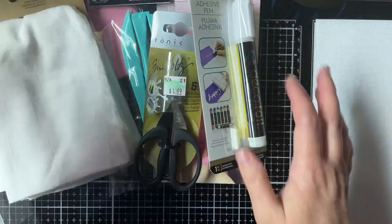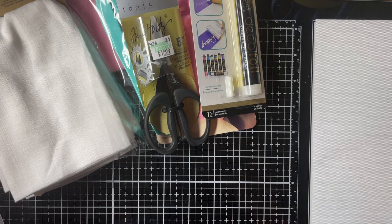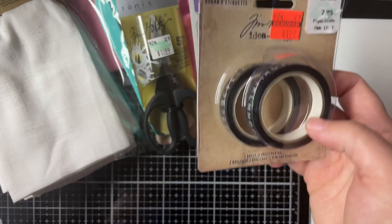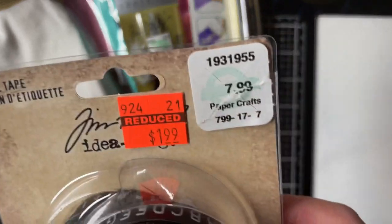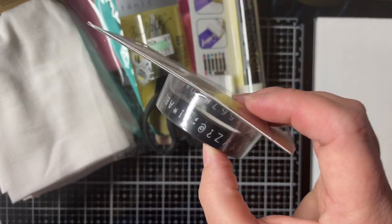Let me move this stuff out of the way and I'll show you the other stuff. This is the clearance stuff that I got — this is all Tim Holtz. Label tape — this was regular $7.99, I got it for $1.99. That's what it looks like — it's just letters and numbers.